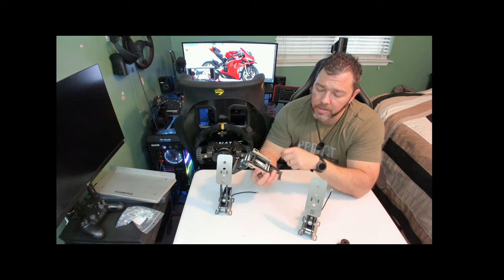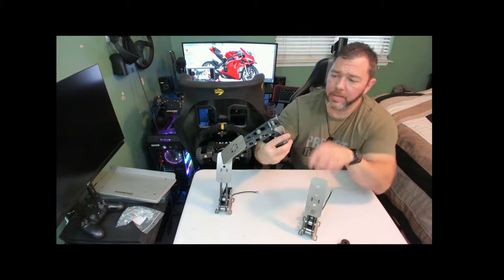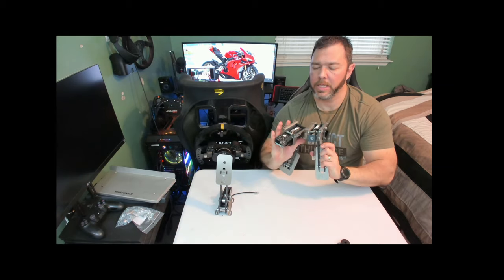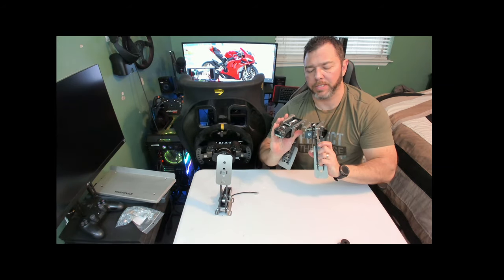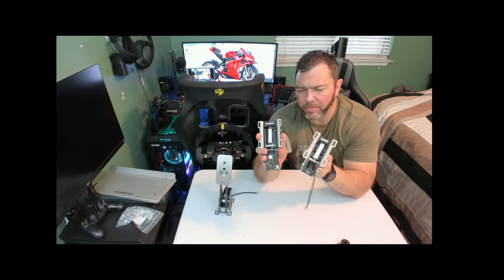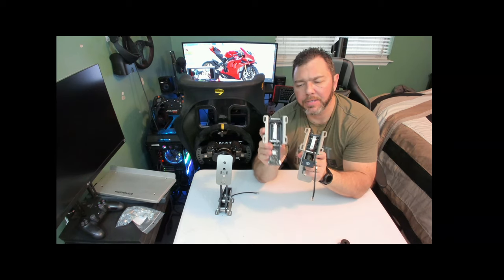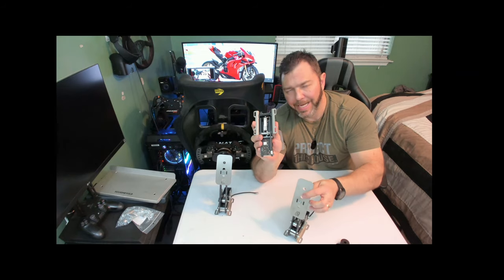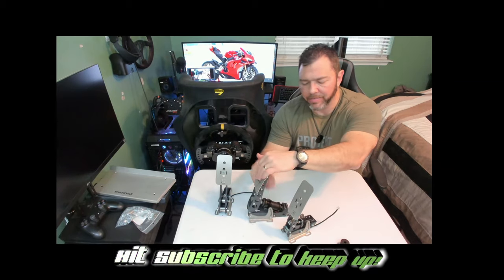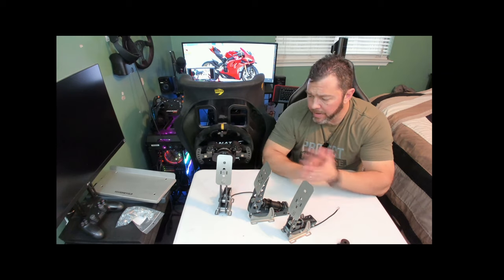Here are the load cells in the bottom on the brake. Comparing it to the throttle — the throttle load cell is a skinnier and a little bit longer one. The throttle and clutch are around 16 kilograms, and the brake is 65 kilograms. Everything's calibrated, so what force you put in is different from what this is registering down at the load cell. That's all I can think of for the unboxing of the pedals themselves.